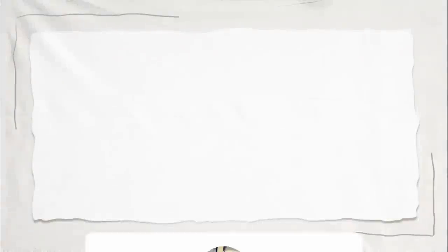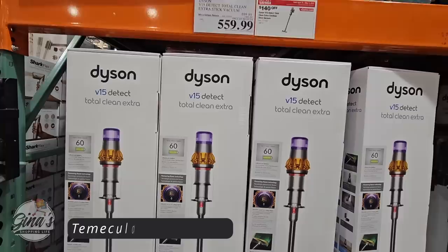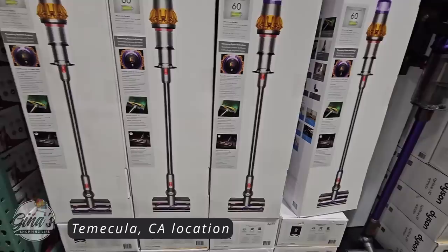Well, hello, my friendly shoppers, and welcome back. This is Gina, and this is my shopping life. I hope you're having a great weekend so far, because we're back at Costco. We're going to go over our April must-haves and favorites, and let's get started with the Dyson.